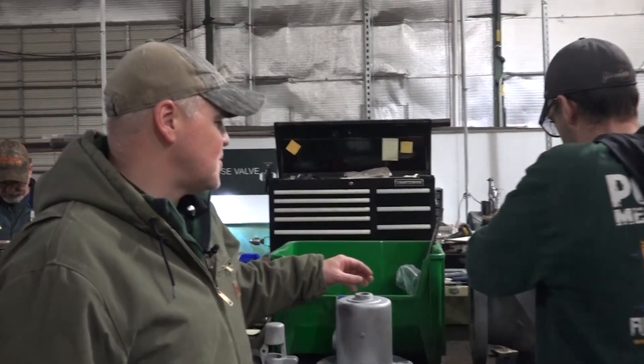We're here in our valve shop and we're getting ready to recertify some relief valves over here. I wanted you to check these things out. Bobby, why don't you just tell us what you're doing here?